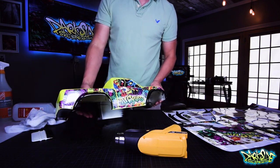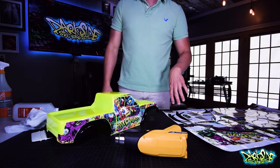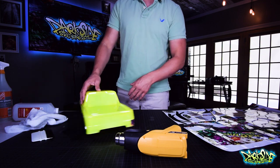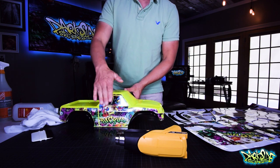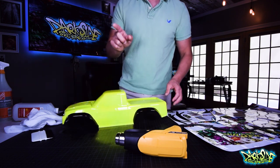So here's where we are — we've done this side, this side, and this side. I'm going to speed up the camera and do the other side. It is the same process as I just did on this side, so I'll be right back.